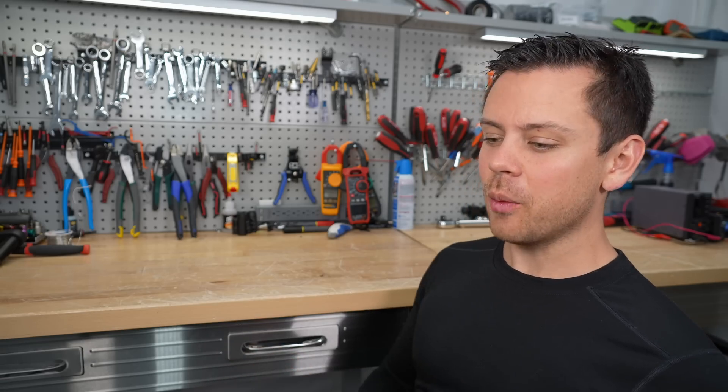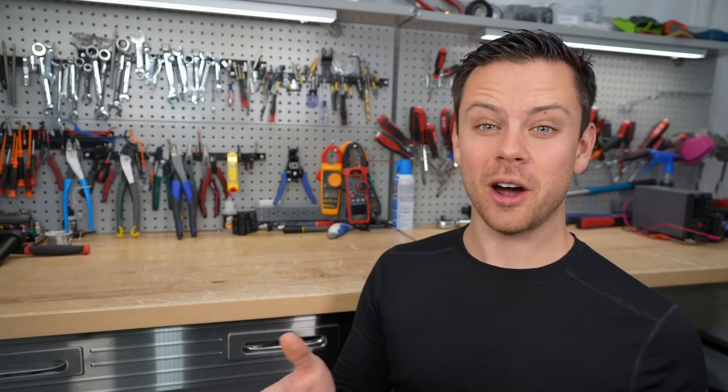I have quite a few videos about my favorite tools and how to build electrical systems, but in this video I want to show you all the new tools I've bought recently that I use all the time. It won't be in any particular order — I'm just going to throw out a bunch of cool stuff. Let's get started.